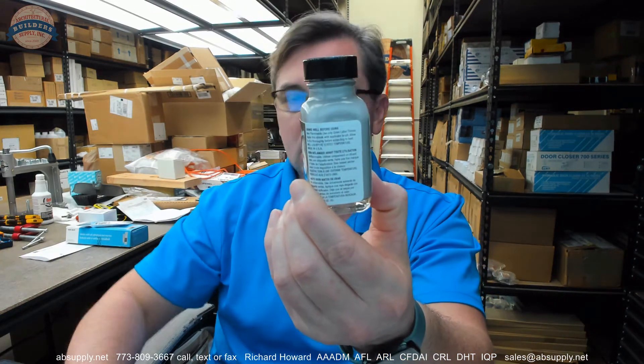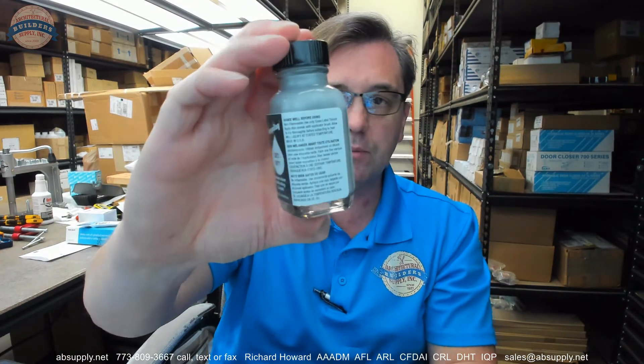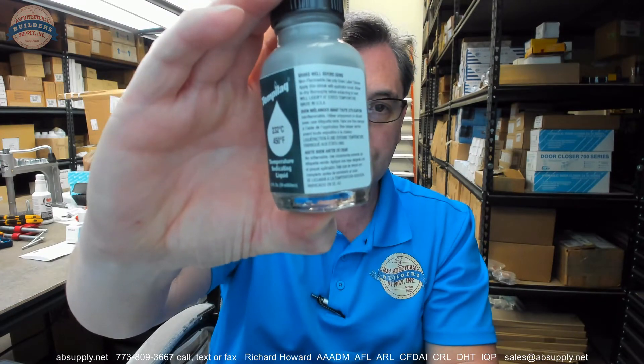There is going to be a brush tip at the end of the handle. We won't get the camera to focus on that, but shake well before use. Non-flammable. Use only green label thinner. Apply thin streak with applicator brush. Allow to dry thoroughly before subjecting to heat. Will liquefy at the rated temperature.